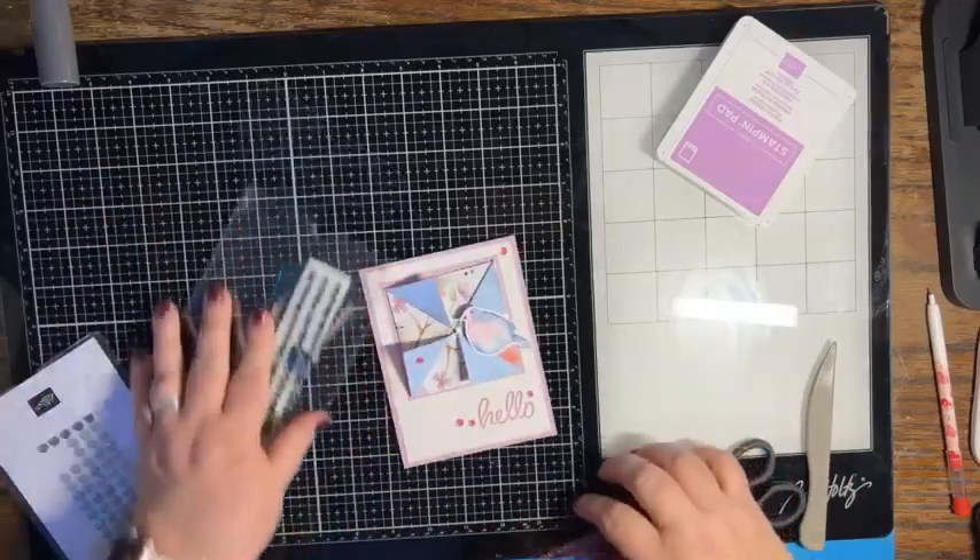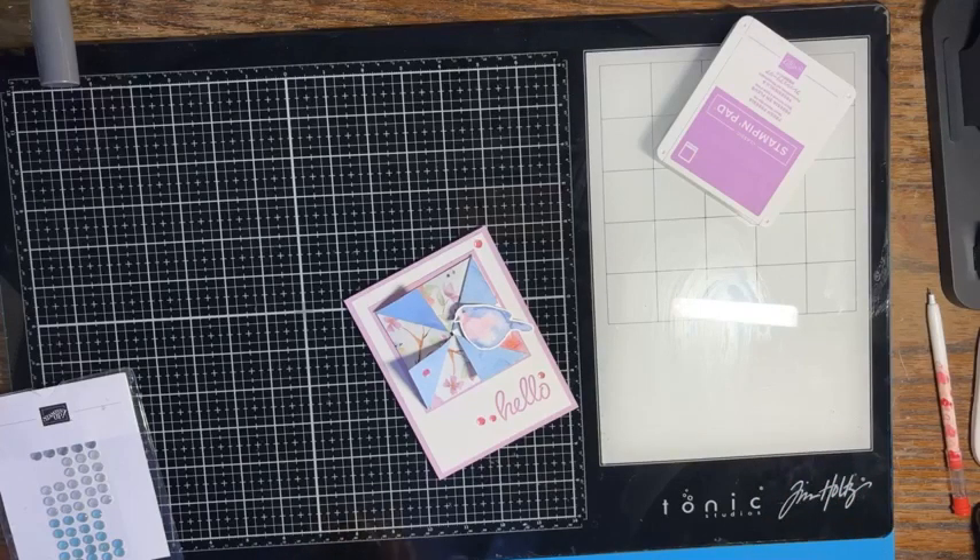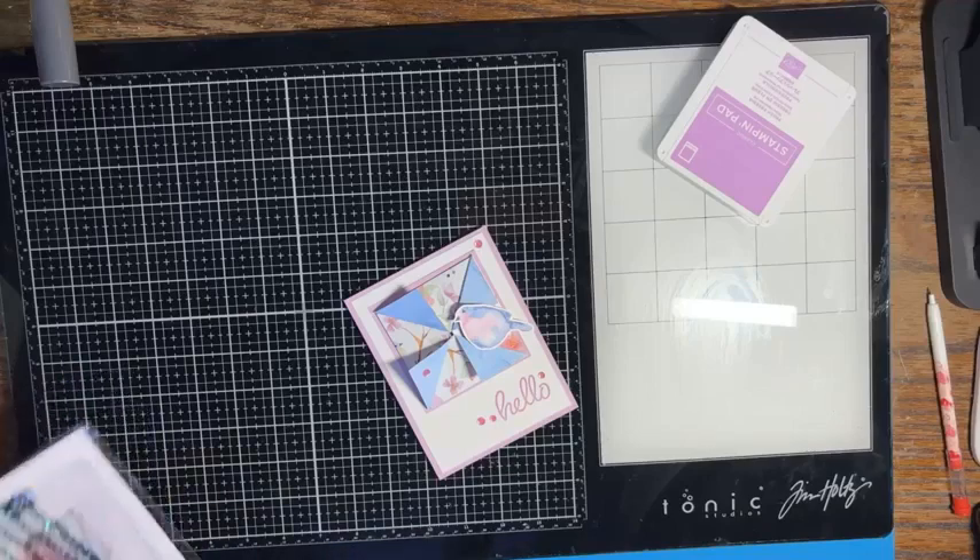There we go — that's our fun fold card! We used celebration items before they went away, so I'm happy about that because I wanted to show you guys one last project with those. That is all for today, my friends. I hope you have a great rest of your night and I will see you tomorrow. Bye bye!